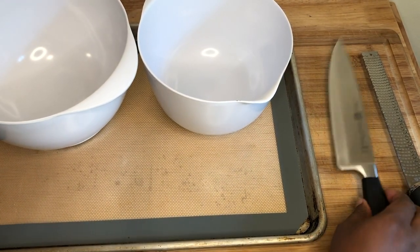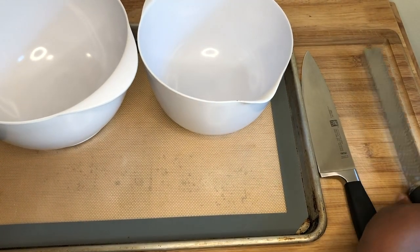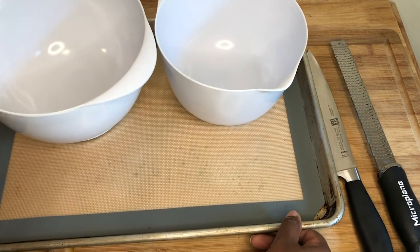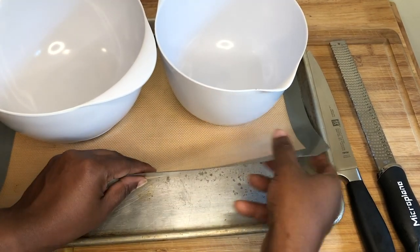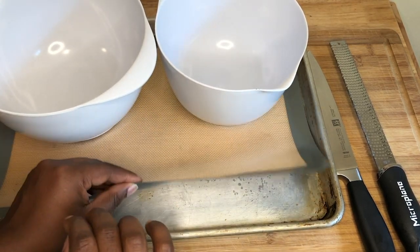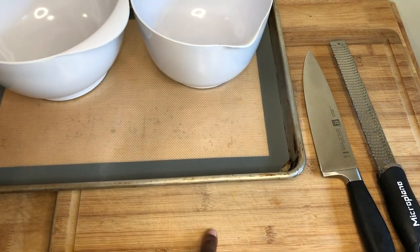We have a knife to cut our peaches, a microplane to grate our ginger, a sheet pan lined with a silpat. If you don't have a silpat, parchment paper will do just fine. And of course our cutting board.